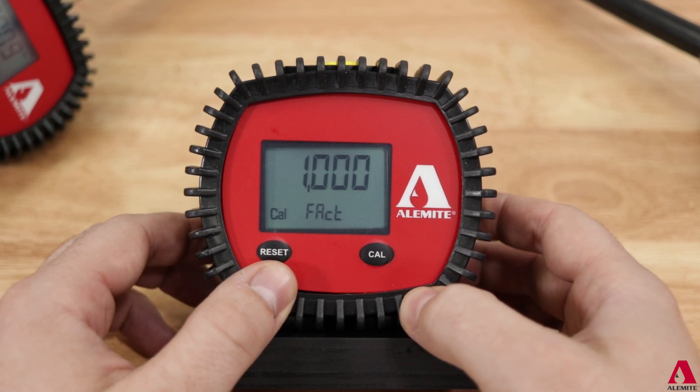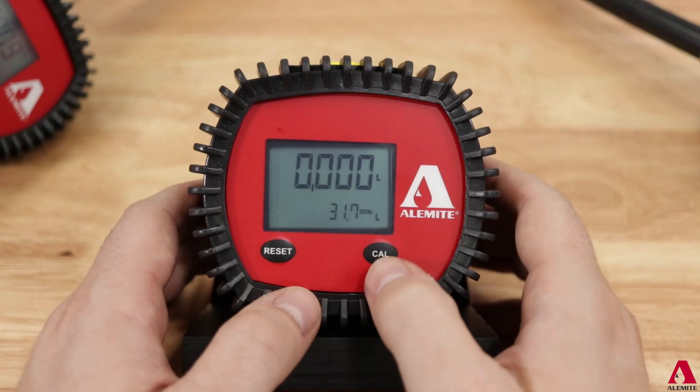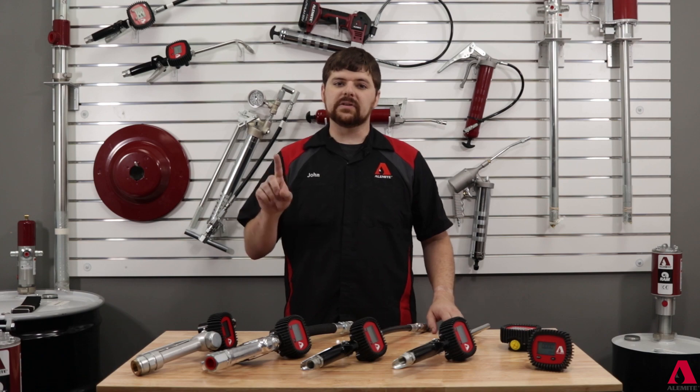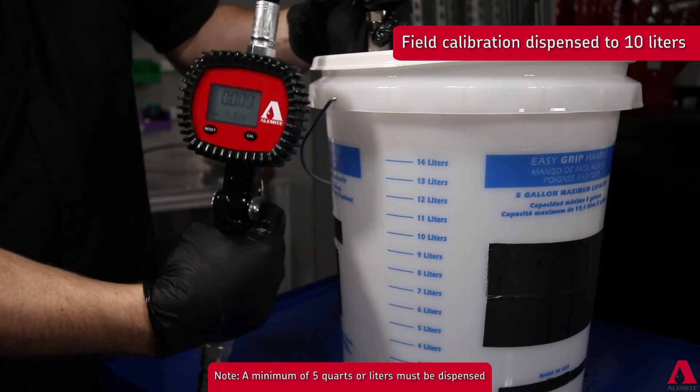If the meter has never been calibrated, the setting defaults to the factory settings. If the factor has been adjusted before, this screen will read "user" at the bottom. Next, hold the reset button until "field" appears in the lower left of the screen. This is the first method of calibration. Dispense fluid into a graduated measuring container following the markings on the container.